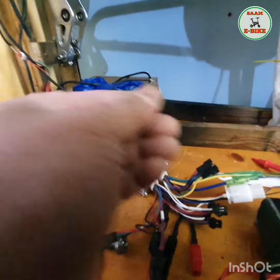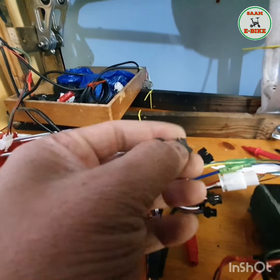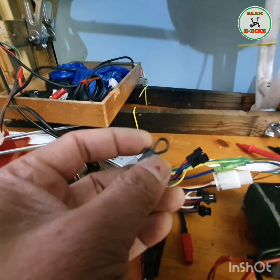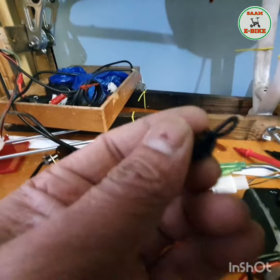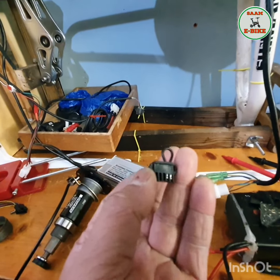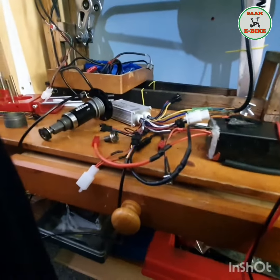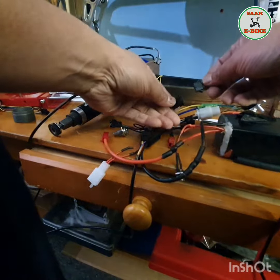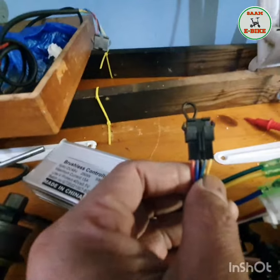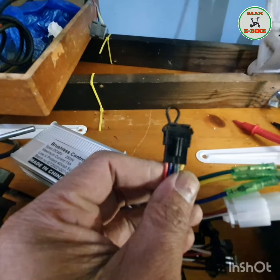I already made a small bypass connector. You can see it — it's a small two-pin connector where I just connected red and blue together. So it's just red and blue bridged together, two pins only, nothing else. Let me plug this in. You can see I just plugged it in — red and blue together, those two connections, nothing else.